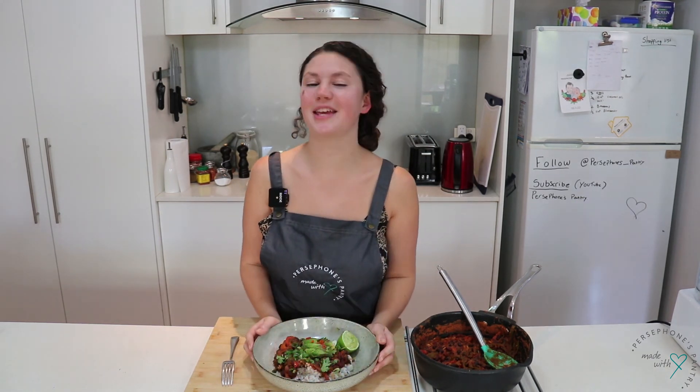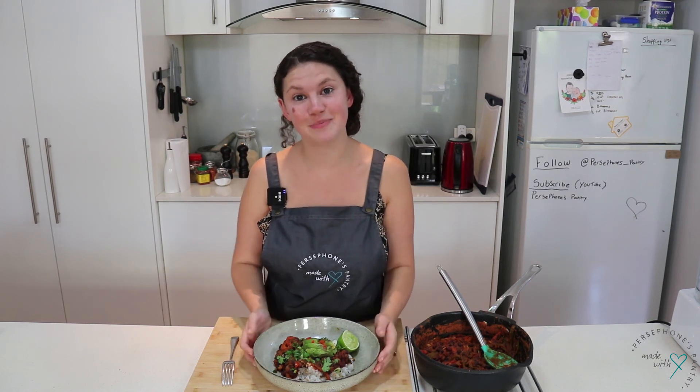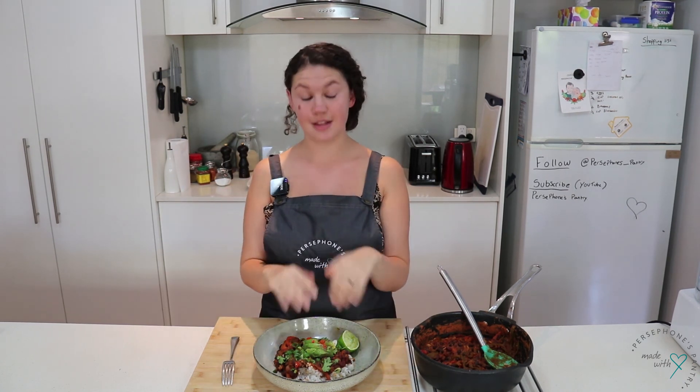Okay, so that's it from me. Thank you so much for watching another episode of Persephone's Pantry. If you haven't already, please don't forget to subscribe to my channel and give this video a thumbs up, and comment below if you gave this a try and tell me what you think. This and so much more will be on my website PersephoneParkerThomas.com — so check out this recipe and I'll see you next time. Bye!